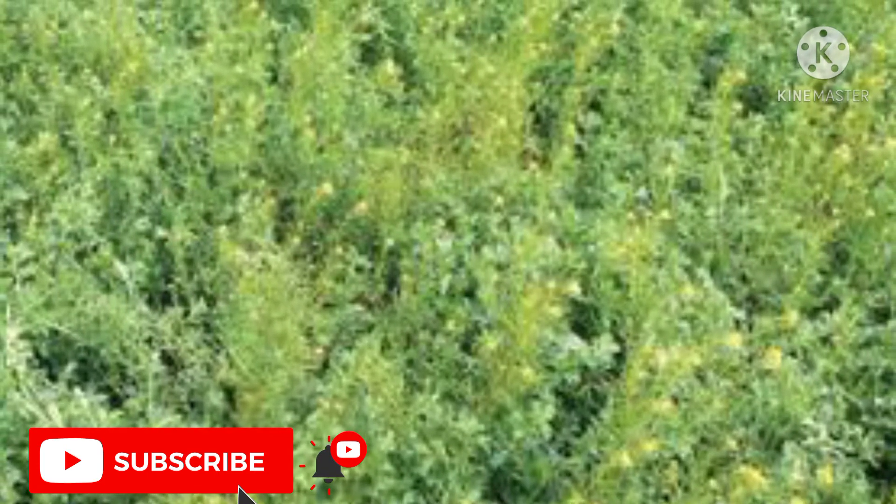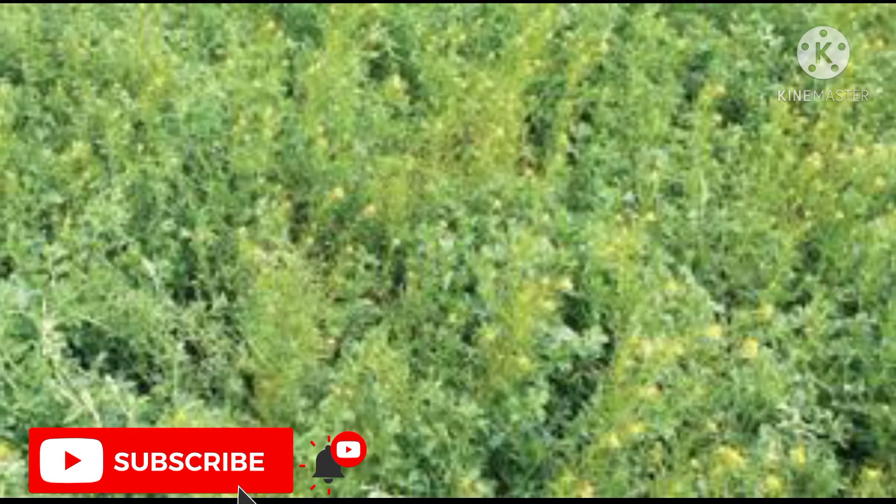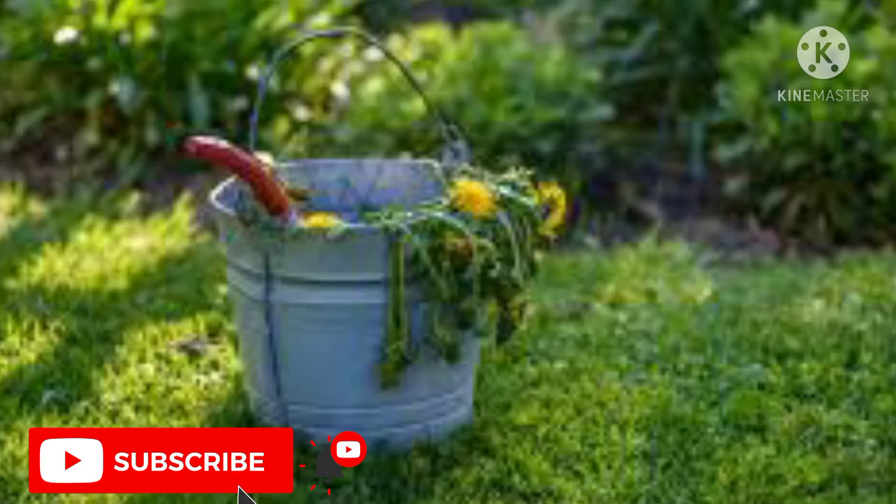1. Alfalfa liquid fertilizer. Alfalfa, which is generally used as a livestock feed, can also be used to feed your plants as a nourishing food. Alfalfa is rich in potassium, folic acid, vitamin A, nitrogen, calcium, and also contains other trace minerals. It is actually a weed that can be used to produce a nitrogen-rich fertilizer tea for your plants.